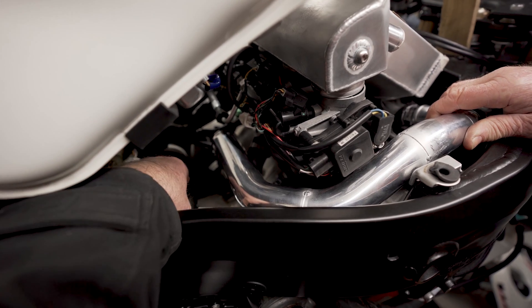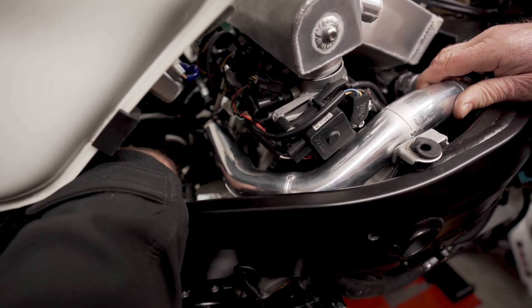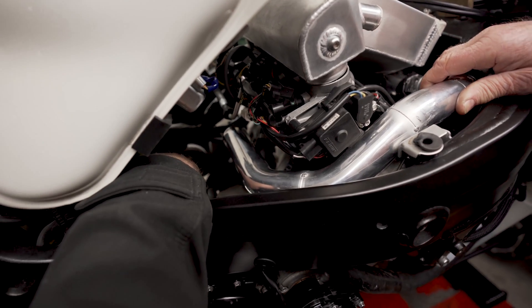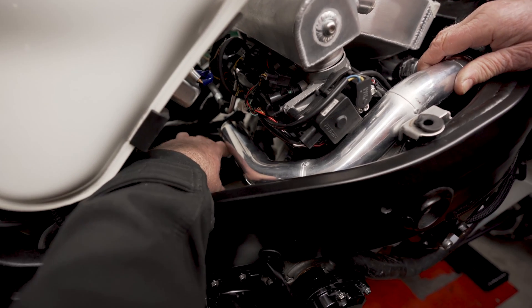We've lowered the breather box — we've made another breather box — so we've gained some space. We're going to run a two-and-a-half inch tube from the supercharger up here at a slight angle and then put a K&N filter in here.